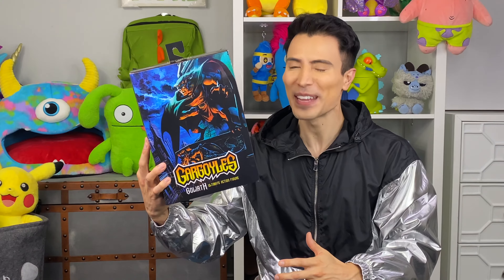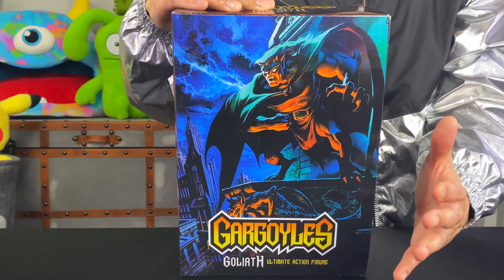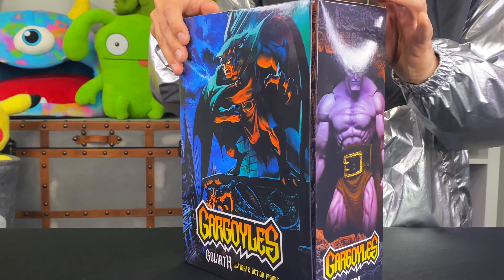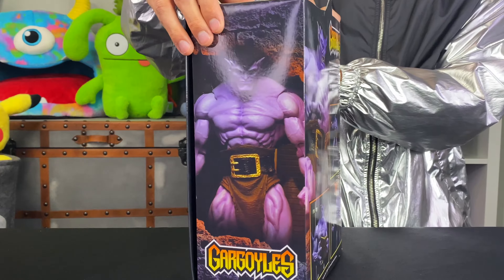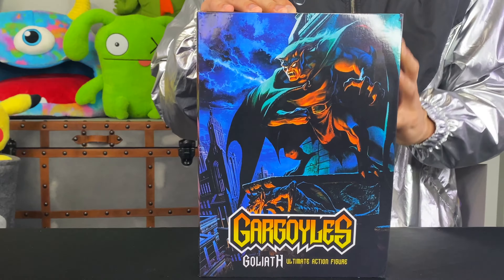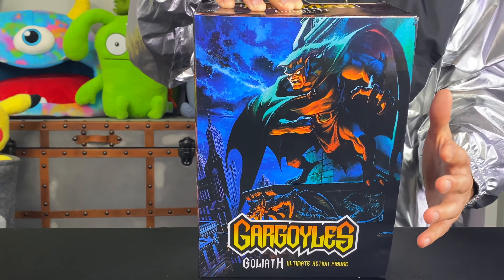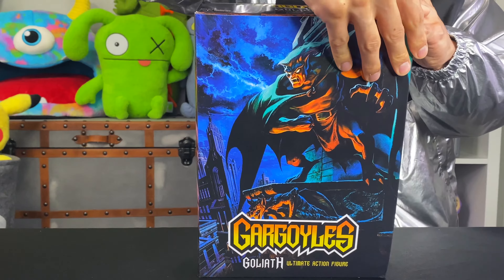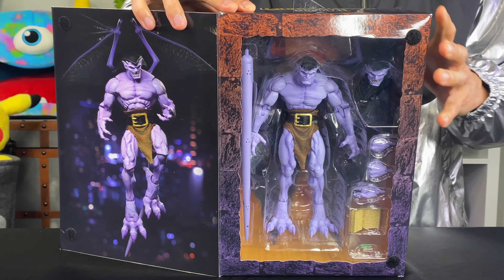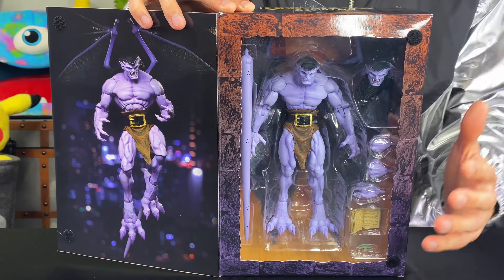For those of you that have watched 90s toons, you're going to love this thing because this is a huge throwback. Gargoyles is one of the best cartoons to come out of the 90s. Frozen in stone by day, flesh and blood wing warriors by night — awakened after a thousand years, a band of gargoyles find themselves transported to modern-day New York City, where they battle modern-day barbarians and struggle to be understood by their strange new world.